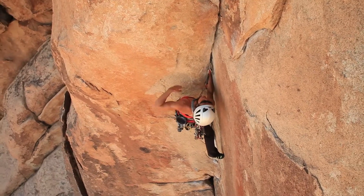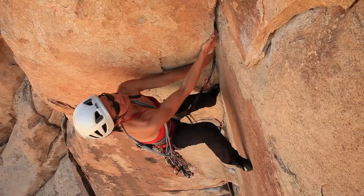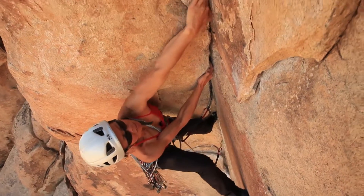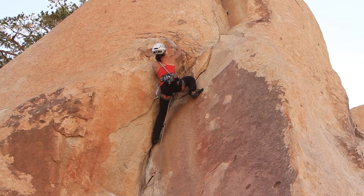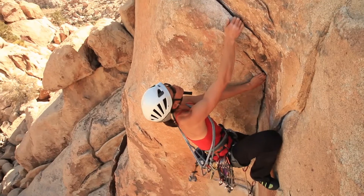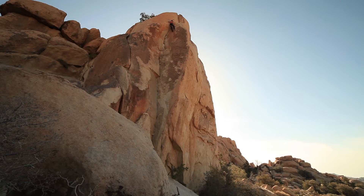For single pitch J-Tree routes, it ranks top five for me. I think it's aesthetically beautiful. You can climb it in any different way that you want, and still it's going to give you everything that you possibly could want in a climb.